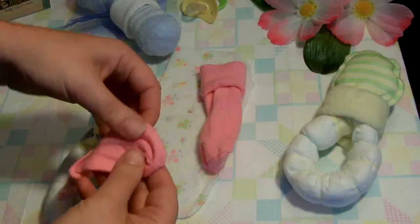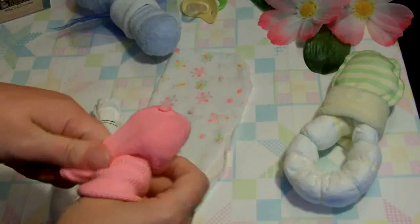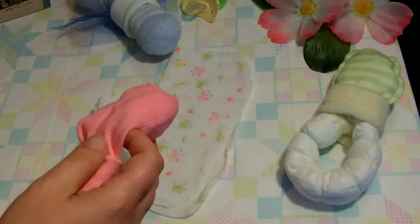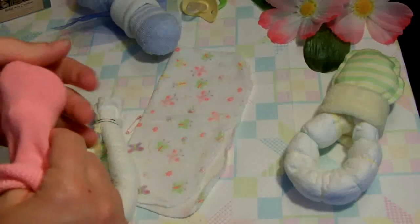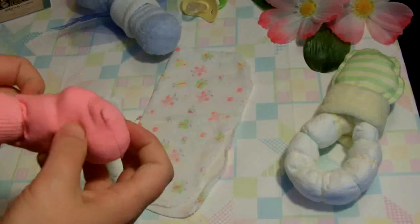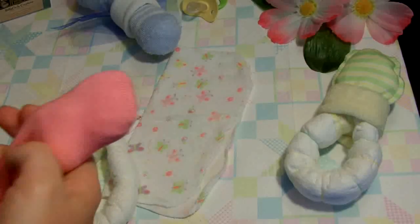The next step is to take your pair of socks. You can use socks up to roughly 12 months size, anything newborn and up. You can also use scratch mittens. You take one and put it inside of the other. You may also want to add some cotton to give a little more bulk into what will become the ball of the pacifier. You can use cotton balls, polyfill, a second pair of socks, scratch mittens, or a small washcloth.